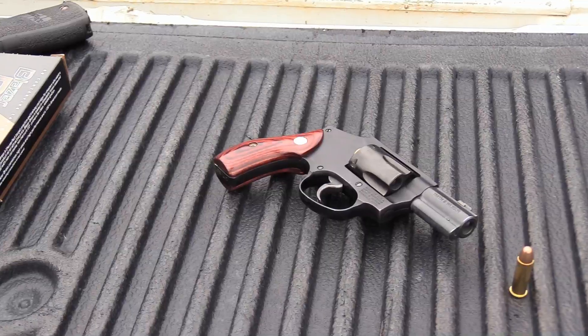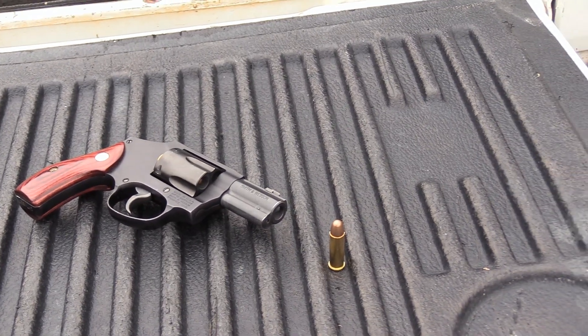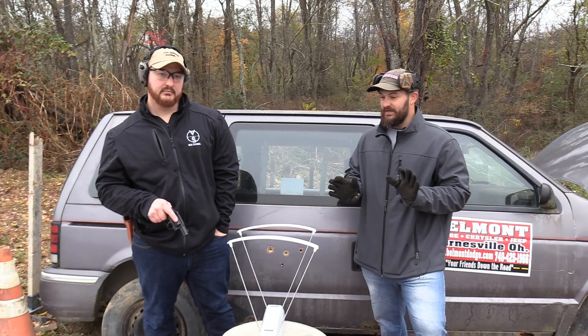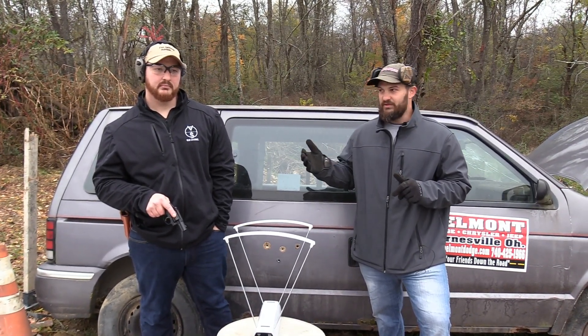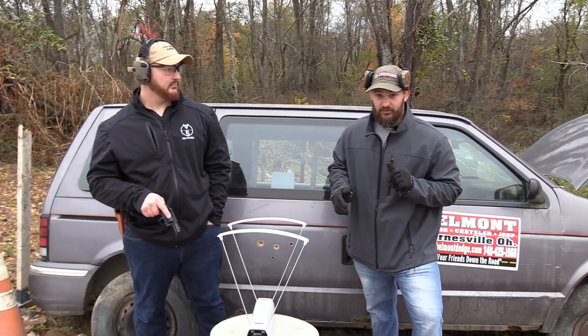We're going to go ahead and shoot the Smith and Wesson J-frame — this is a 38 Special. We're going to be shooting Perfecta ball ammo. Remember guys, this is not the JHP that everybody's been requesting, but you can assume it's not going to perform as well as JHP. The full metal jacket loads will be able to pass all the way through.